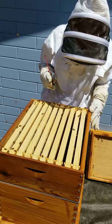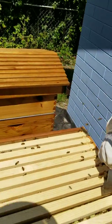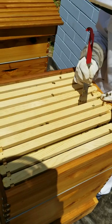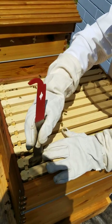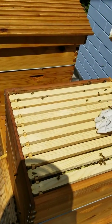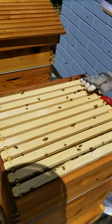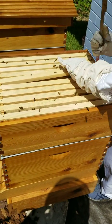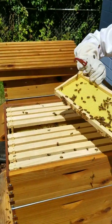I do believe you've got some happy girls here. Let's just see what these frames look like. These were blank frames three weeks ago. Let's just see — they still look fairly blank. Some are combed out here. They've started to comb out this side. There's not a lot of combing on them yet, but a little bit.